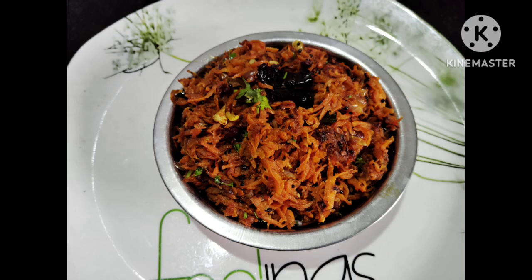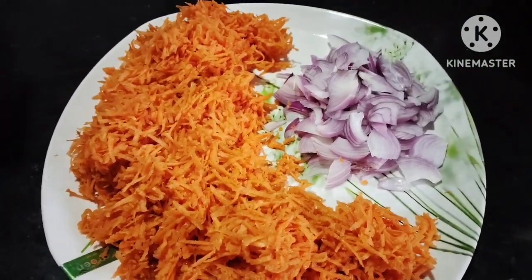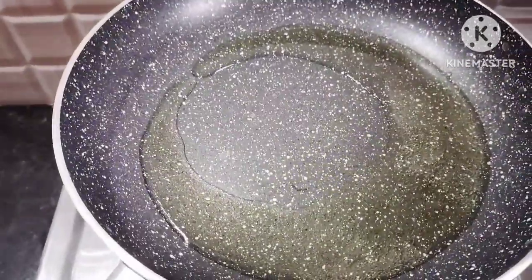Hi, hello and welcome to my channel Anos Kitchen KBH. Today I am doing a recipe for carrot. I am going to add 1.5 kg carrot and 1.2 onions. I will wash it in a bowl.